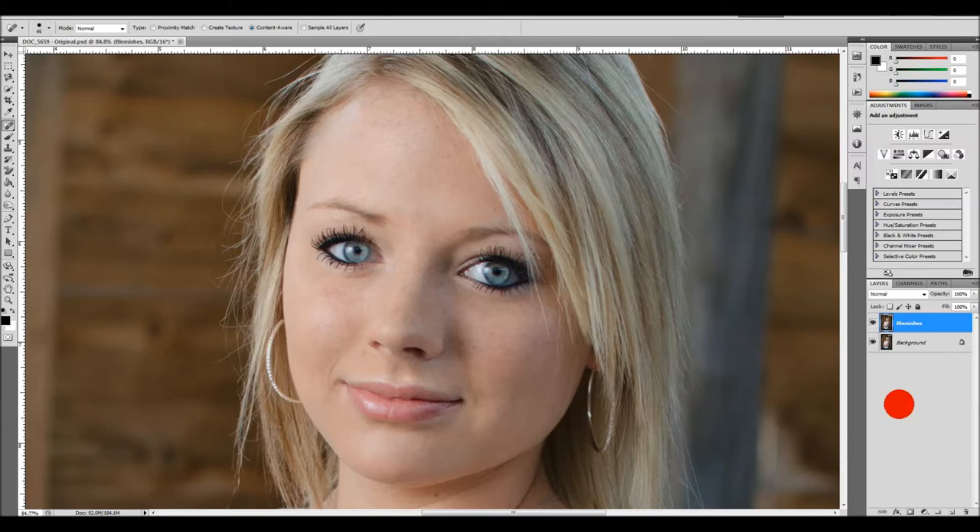The next thing I'm going to do is create a copy of that layer — this copy has the blemish fixes on it. A lot of people create separate layers to do things independently, and I do that sometimes. Especially if I think I'm going to go back and make changes, I'll put individual layers — an individual blemishes layer, an individual teeth whitening layer, an individual sharpening layer, an individual burn layer, an individual dodge layer. But today this is just a really quick tutorial to show you a couple things I do to make the pictures look better.